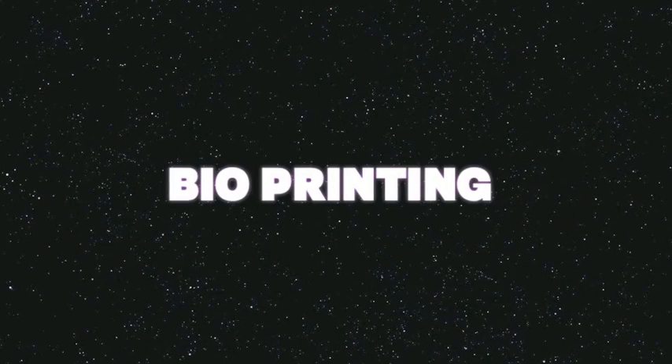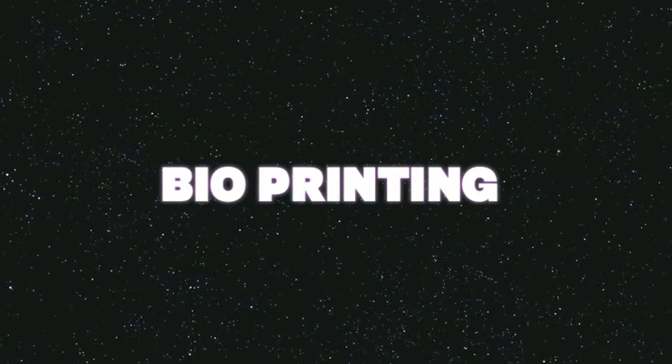Hi guys, my name is Maeve Robertson and on behalf of my group, I'd like to talk to you today about 3D printing, specifically bioprinting.